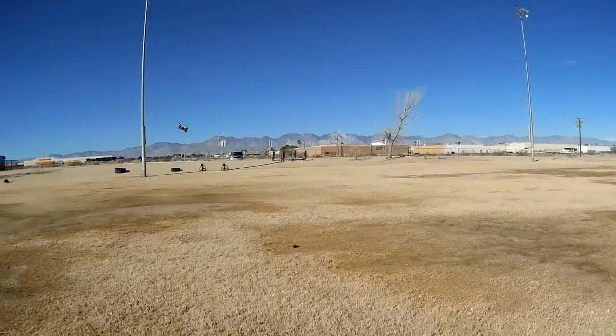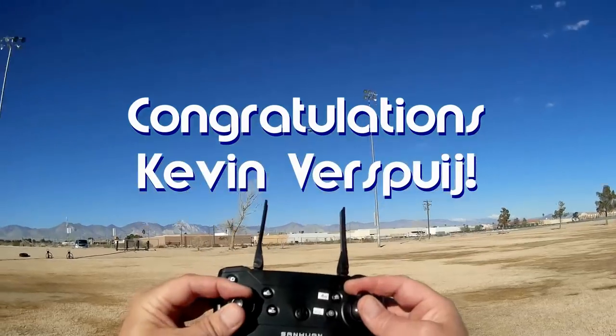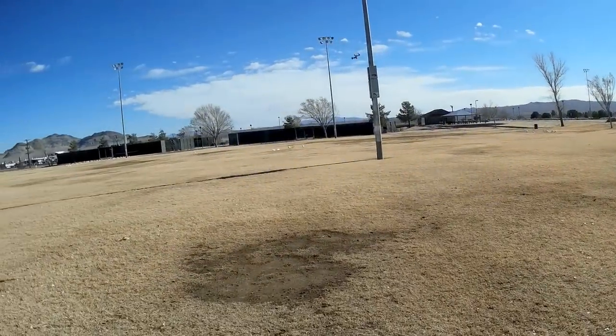Good morning, QuiCopter101 here. Before we get started, let's get today's shout-out out of the way. Today's shout-out goes to Kevin Verspoie. He was first to say first in one of my recent videos, and thus wins this shout-out, so congratulations.